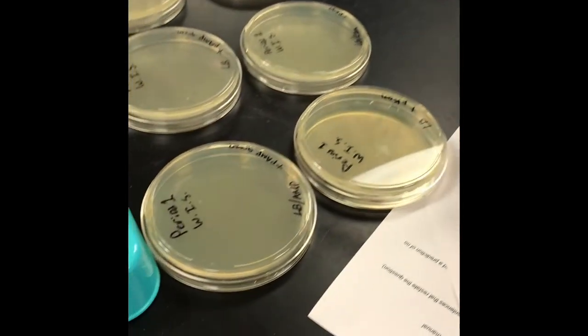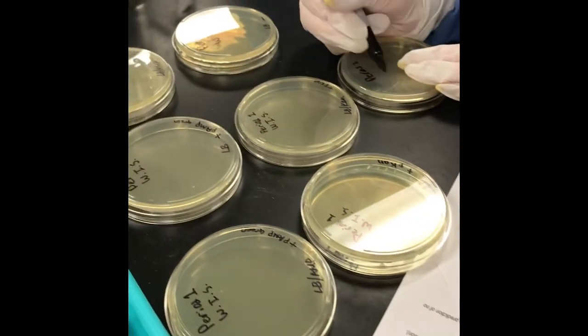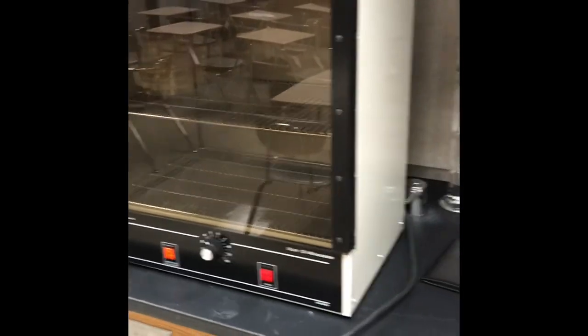The used glass beads get put in bleach. Now they're going to take all seven petri dishes and place them in the incubator. Another table has already put their plates in. The incubator is maintained at 37 degrees Celsius. All seven plates go in, and then the students clean up.